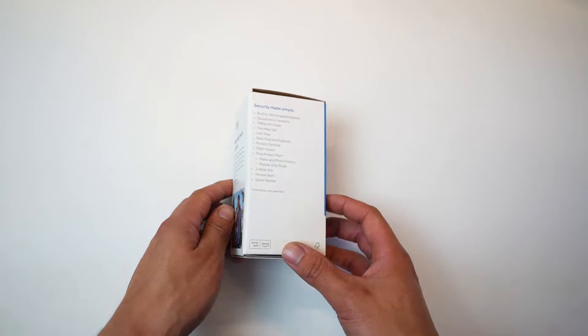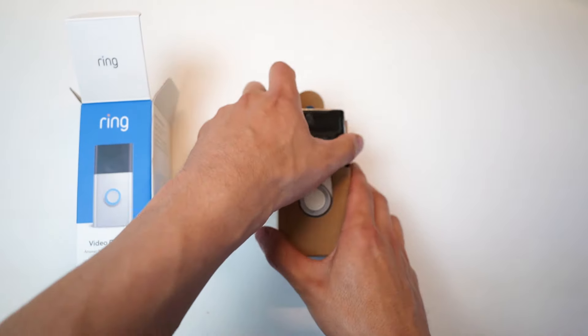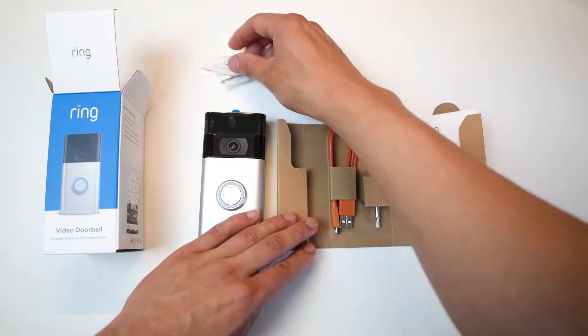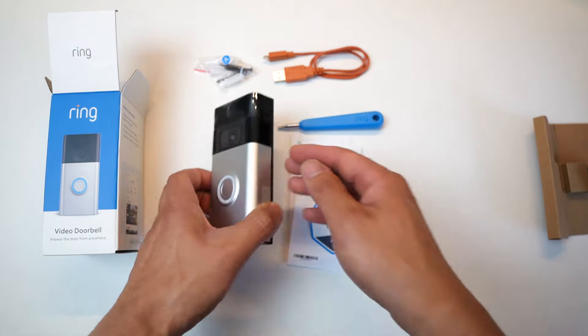First, let's take a look at the box. We've got the classic Ring branding with a few key features highlighted on the front. Inside the box we've got the Ring Doorbell itself, a USB charging cable, a mounting bracket, installation tools, and an instruction booklet.